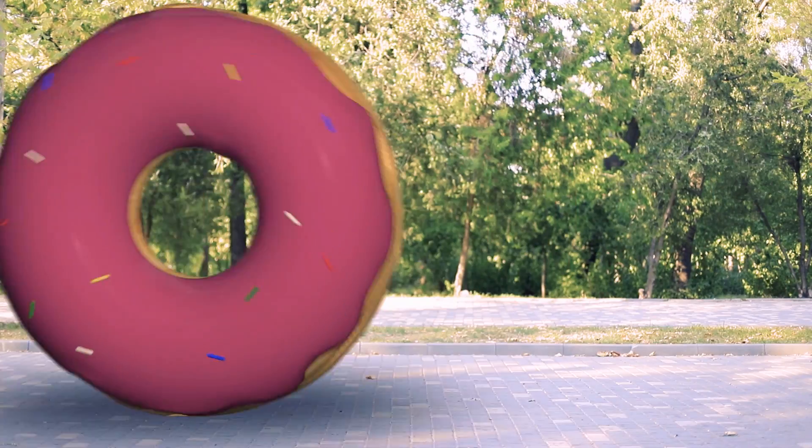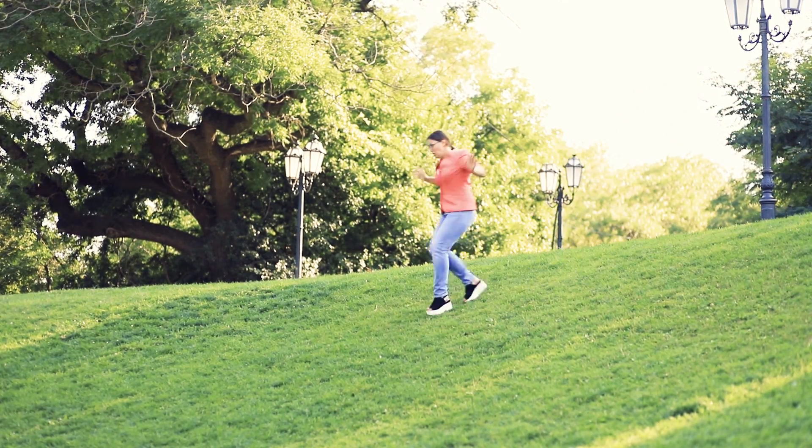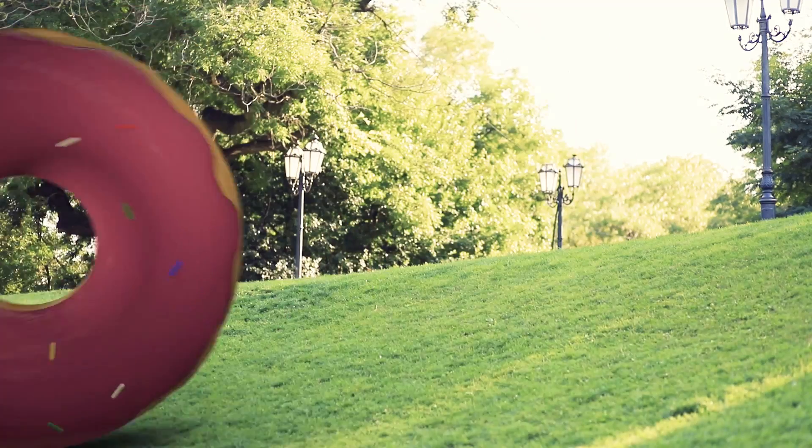Are you on a healthy diet? Not eating candy? The giant donut doesn't care — it'll find you anyway!